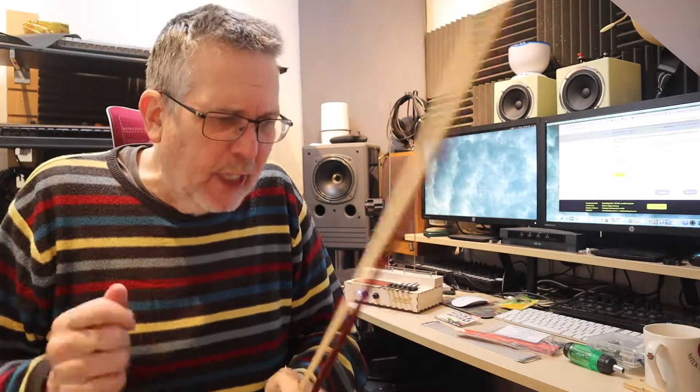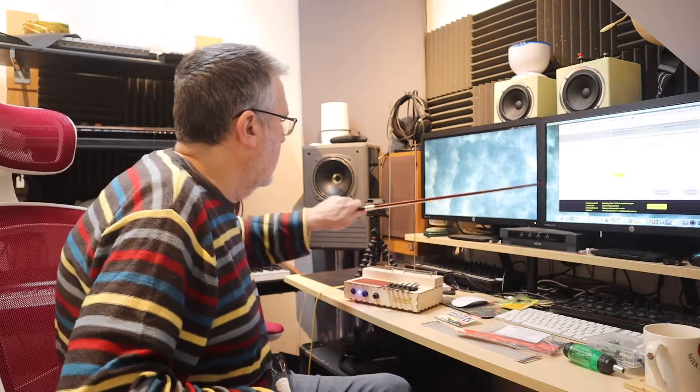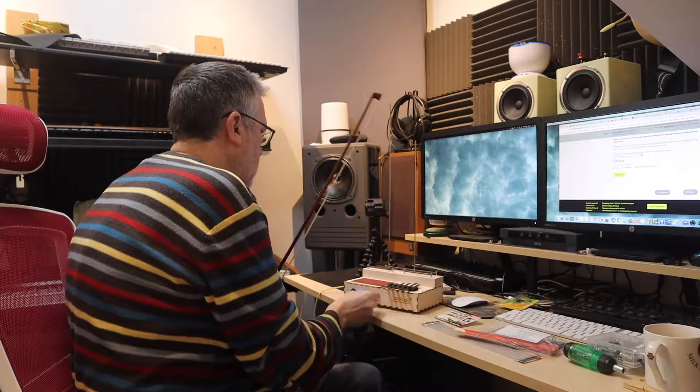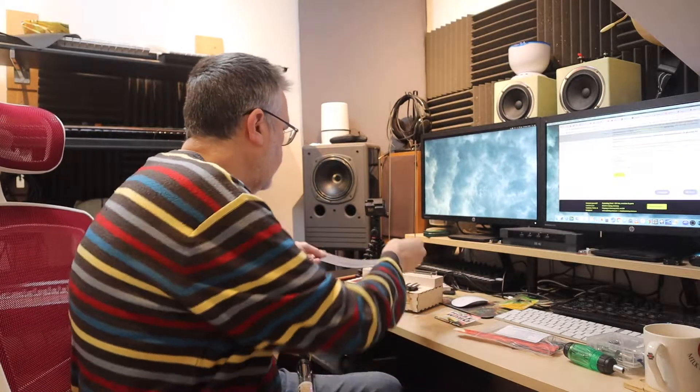I've also brought a bow. I haven't got any rosin so it's only for this first experiment. I'm just tightening the bow — there we go, that's better. This is a half-size bow. You can buy a bow from Leaf Audio with some rosin for 30 euros, which doesn't sound like a bad deal. The idea is that we can do things with it, but I need some rosin really. Let's see what we can do with this snare.